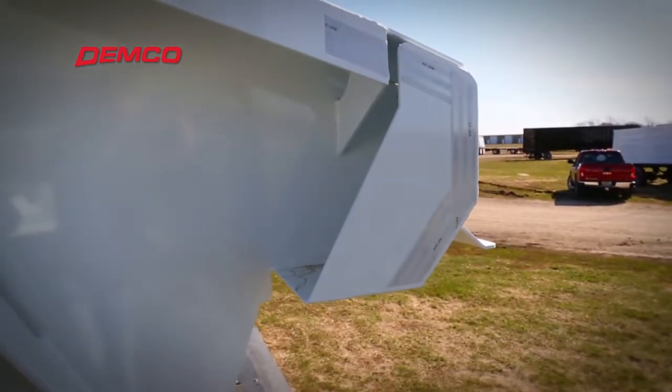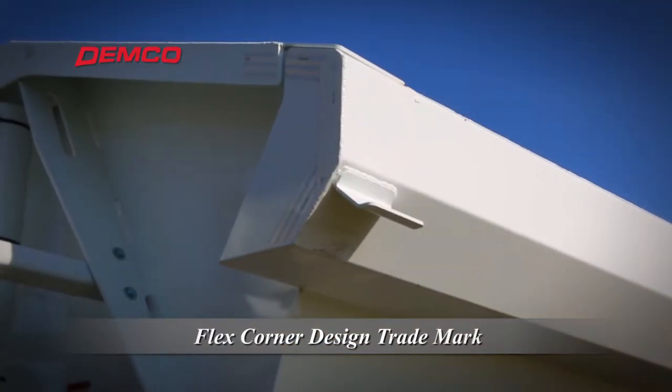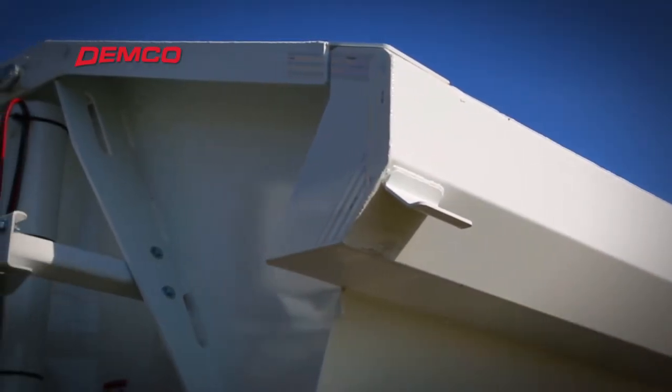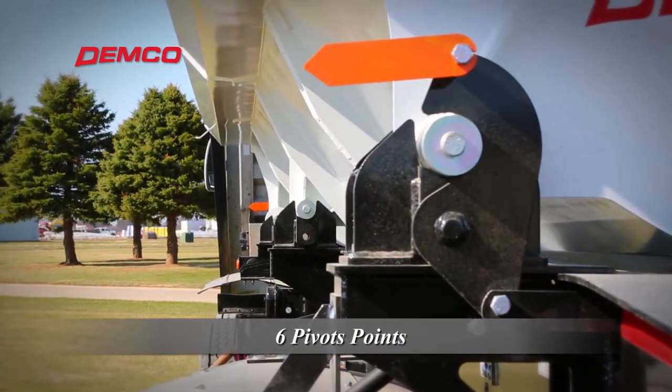The flex corner design allows flex in the corners of the dump body. This design of the FLX500, in addition to utilizing six pivot points, helps to eliminate corner cracking of the tub.